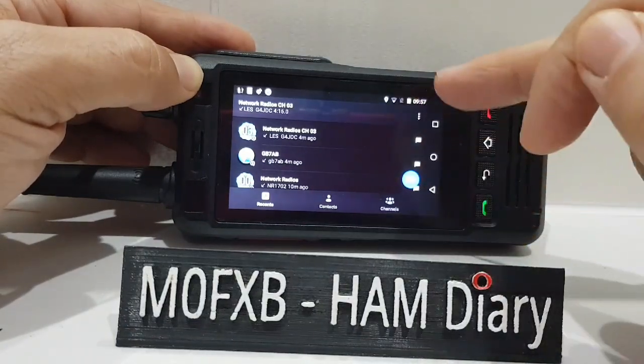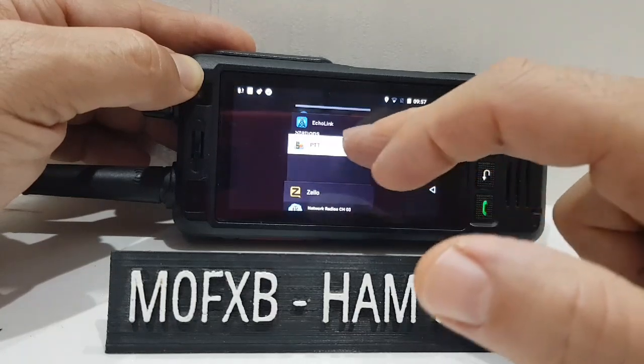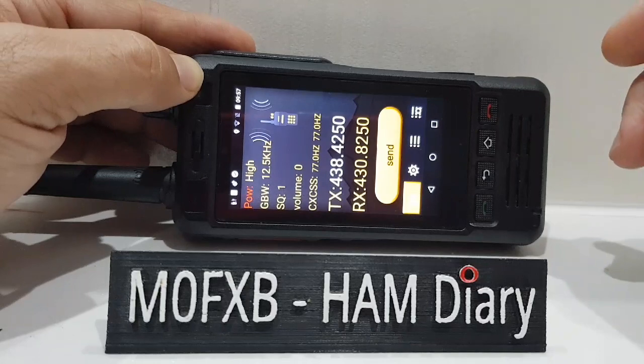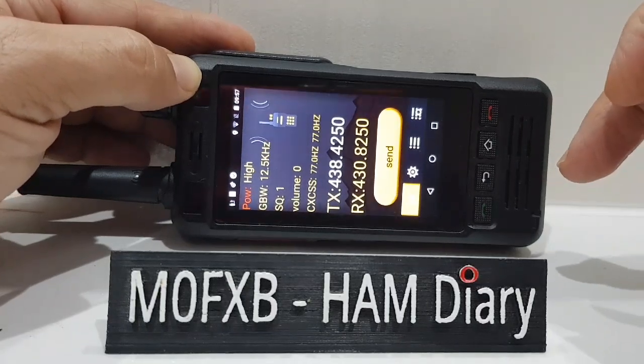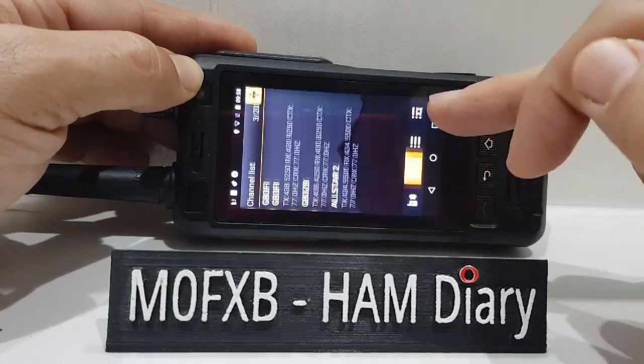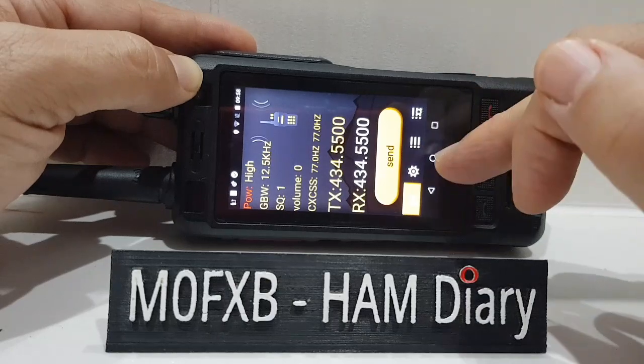Now it's put Zello at the forefront, but all you do is just hit PTT - if you transmit it will bring Zello back. So you need to just force-shut Zello, which is just go into settings and force-shut it. And here's the 70 centimeter radio - I've got a couple of memory channels, that's my node.